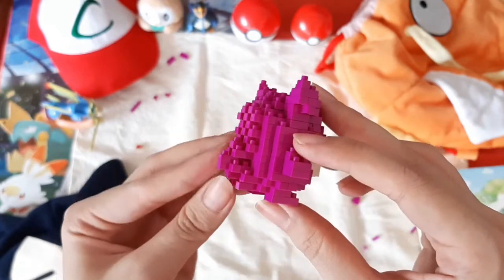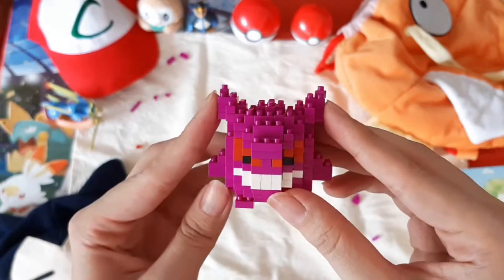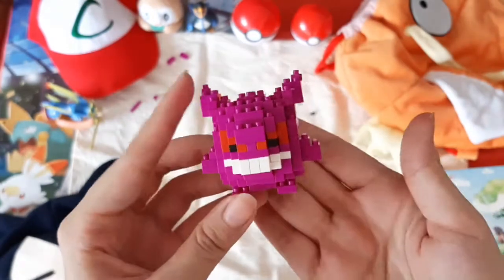Especially the tail, the spikes — it's a really good translation of the original Gen 1 design. And I love how the smile and the eyes look. It looks so menacing but so cute at the same time.